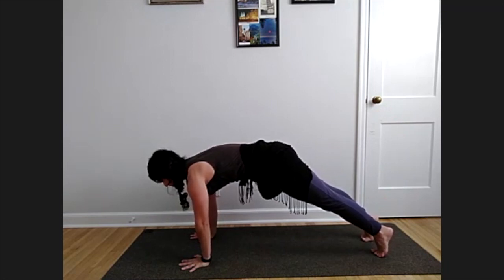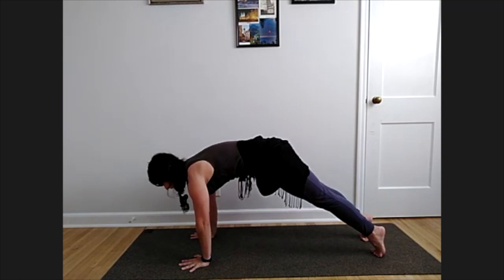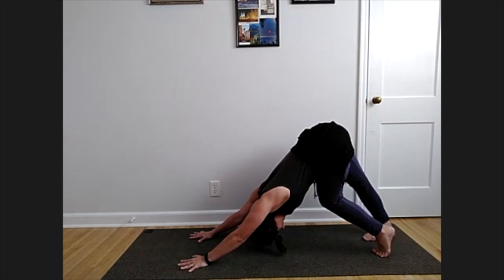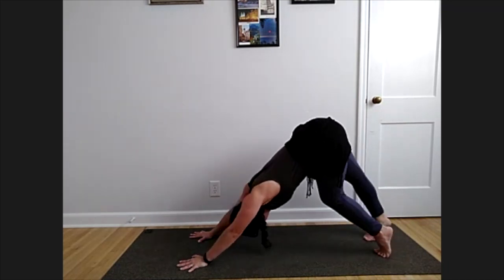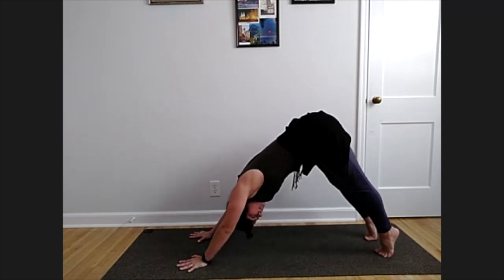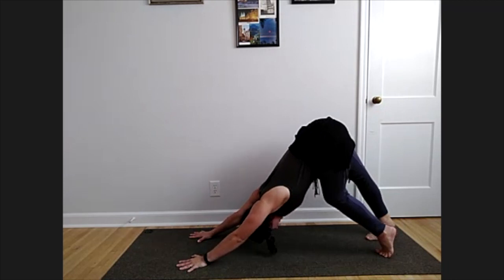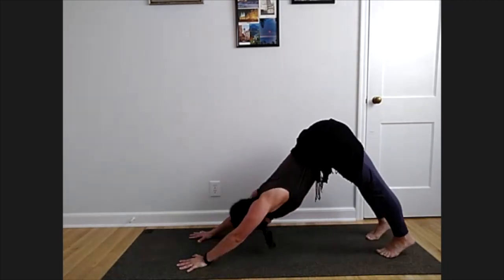Now step your feet back to high plank — long spine, long legs. Hold here for three, down dog release in two and one. Start to press those hips up and pedal through your feet, alternating some knee bends. Checking in with those shoulders and upper body — you can take a few rounds of high plank back to down dog if you'd like.